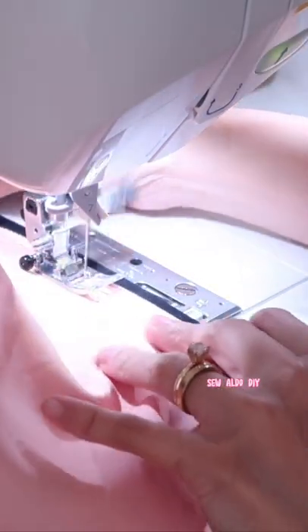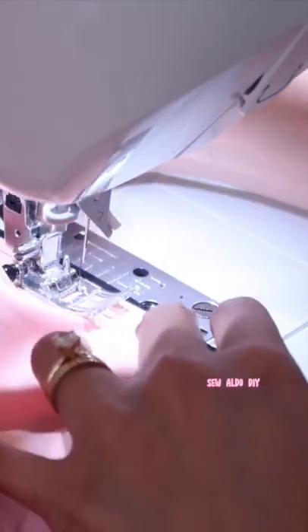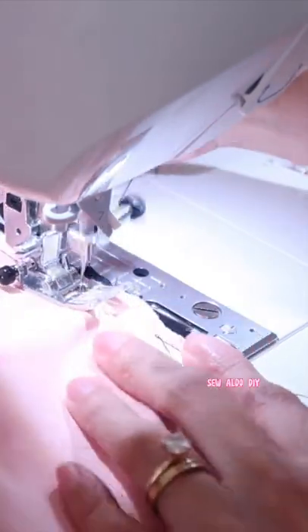Match the right side of the elastic waistband to the wrong side of the skirt. The elastic waistband is going to be a little shorter than the skirt waistline — stretch it to match the quarter points.